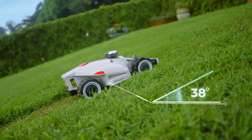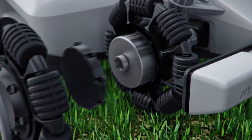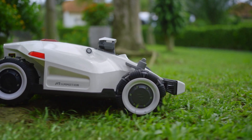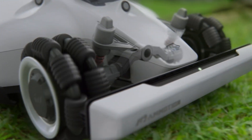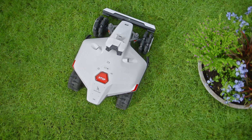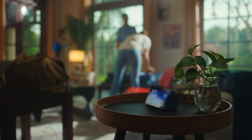Its all-wheel drive system climbs steep slopes up to 38 degrees thanks to the enhanced internal motors, while adaptive suspension maintains a smooth mow over bumpy terrain. With our patented dual-purpose driving system, Omni wheels prevent damage to the grass when Luba makes a zero turn.